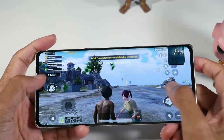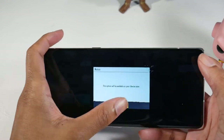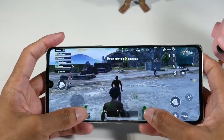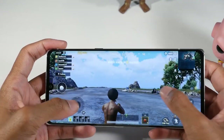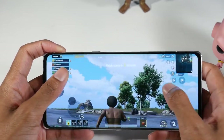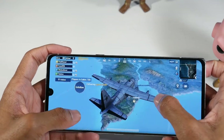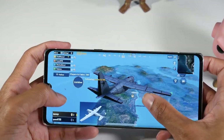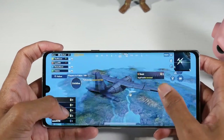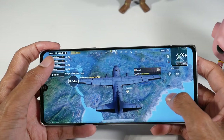Alright, we're in PUBG. We're on HD and high frame rates — we can't go to HDR or ultra HD with this chip. The game still looks really good visually, but there are limitations with this chip. It's not a flagship chip — it's more of an upper mid-tier chip, so you can play some games on max settings and some you can't. Definitely a mid-range chip.